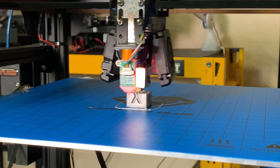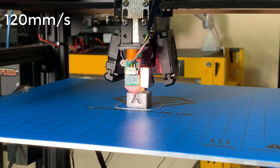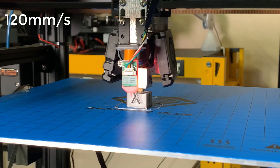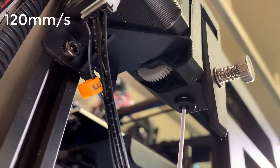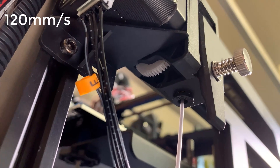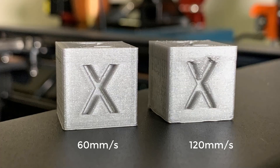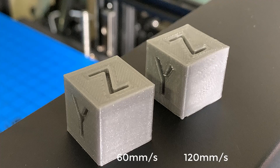Next, I will double the speed to 120 millimeters per second. As you can see, the whole X carriage is moving quite quickly and the hot end is able to match the speed. The extruder is actually pushing the filament quite quickly. The cube printing at 120 millimeters per second is still nice — the X and Y are not as clear as the standard 60 mm/s cube, and there are some cooling issues, but the hot end and extruder can both keep up with this speed.